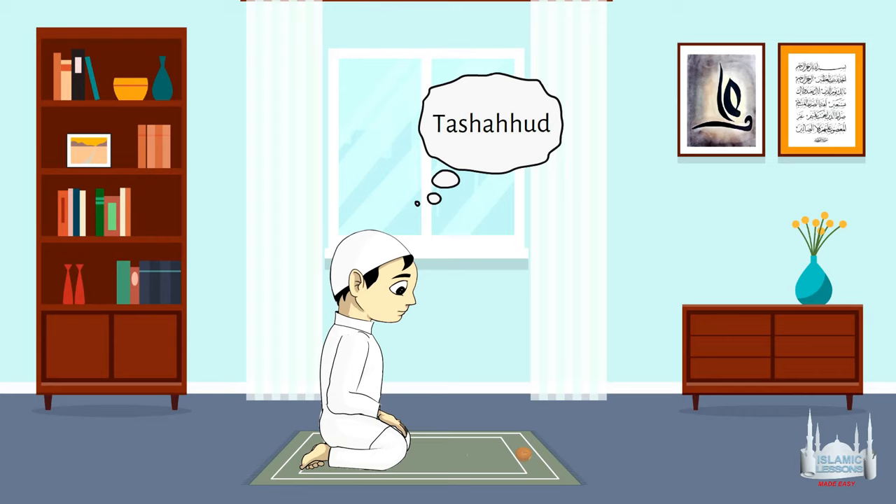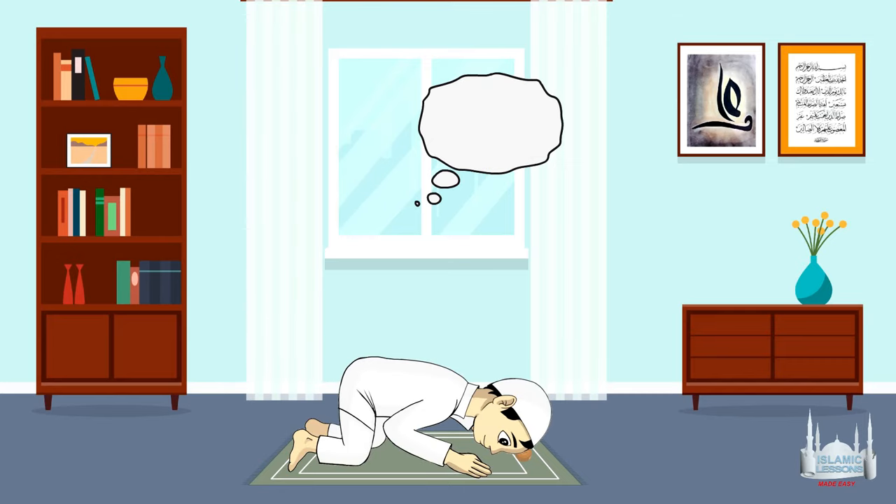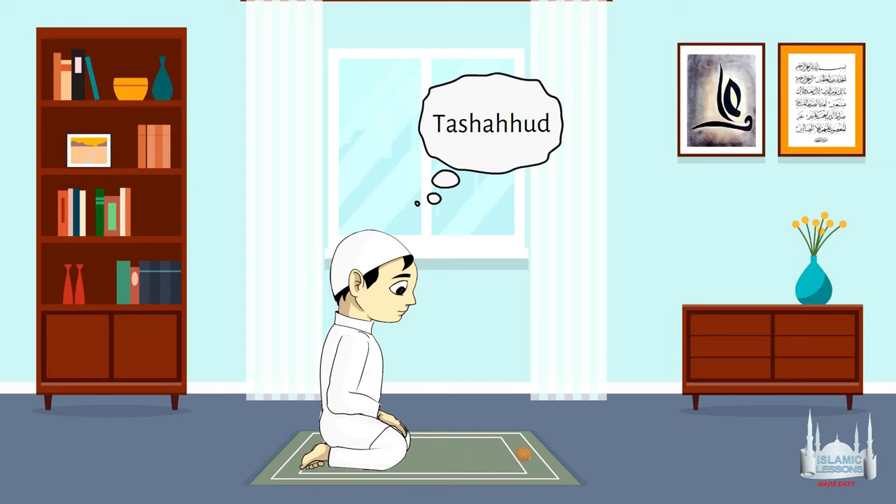Ash-hadu an la ilaha illa Allah wahdahu la sharika lah, wa ash-hadu anna Muhammadan abduhu wa rasooluh, Allahumma salli ala Muhammad wa ali Muhammad. Now since we are showing a demonstration of a missed Maghrib prayer, you have to stand up for the third Raka'a. Say SubhanAllah walhamdulillah wa la ilaha illa Allah wallahu akbar once. Perform the Ruku'a and the Sujoods as the previous Raka'as, then perform the Tashahud as normal. For the Taslim, say Assalamu alaikum wa rahmatullahi wa barakatuh and the prayer is finished.